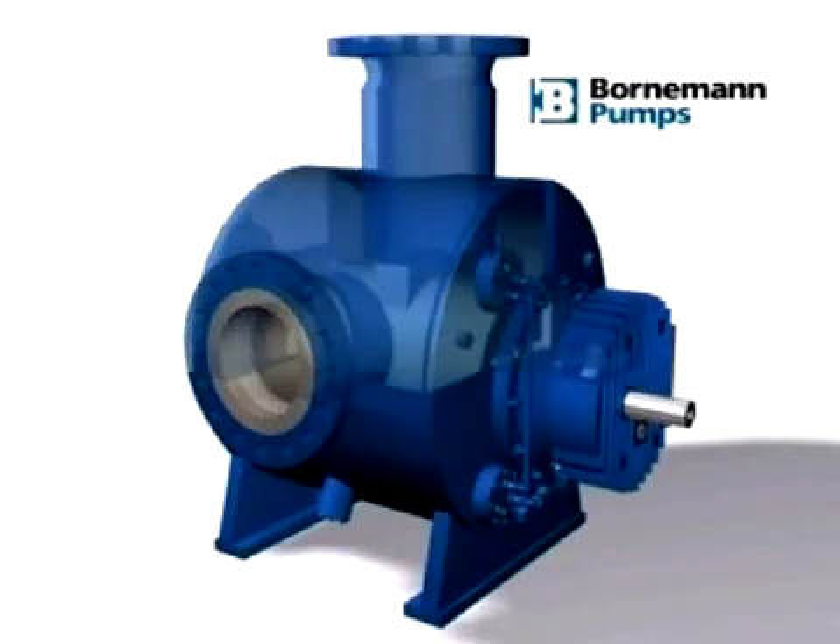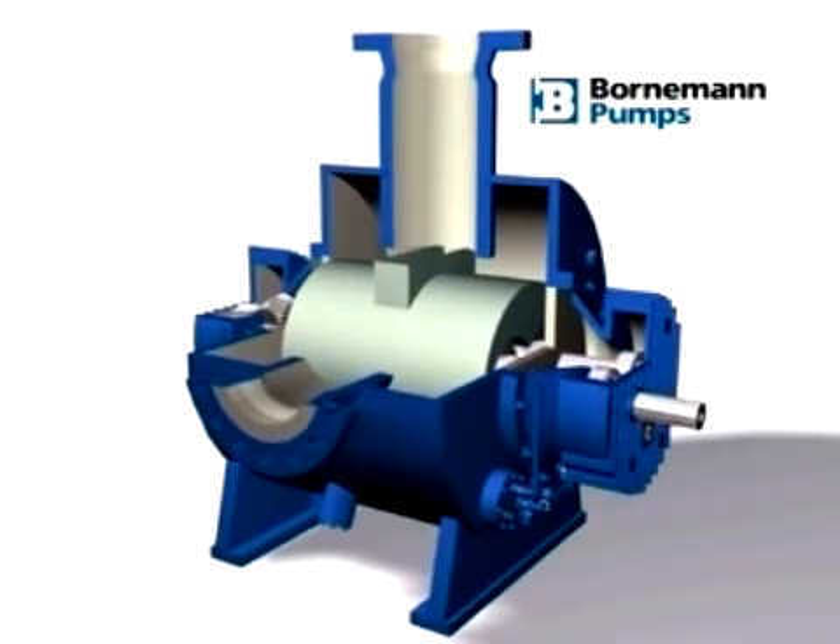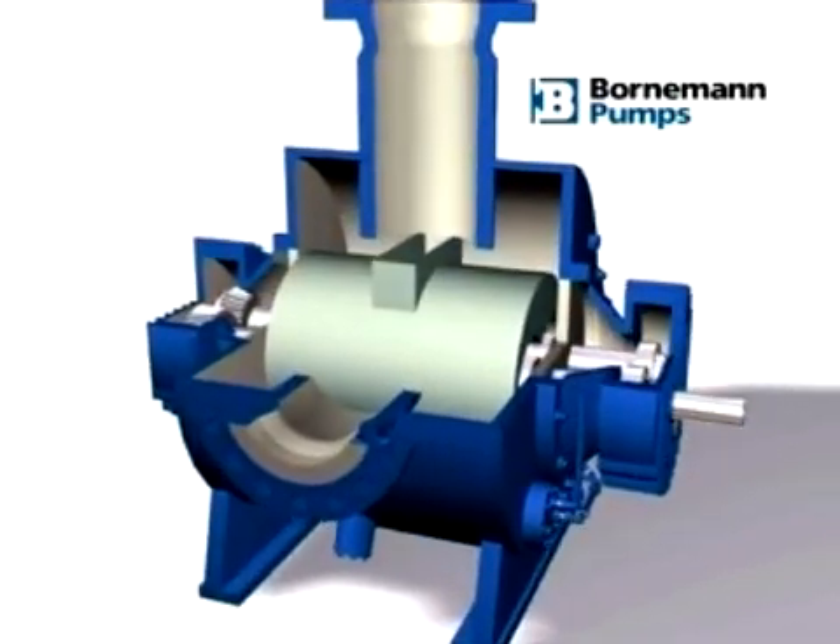Twin screw pumps, with their intermeshing screws, operate without metal to metal contact. Subsequently, liquid has to be available in order to seal the clearances between the rotating parts and the housing insert.